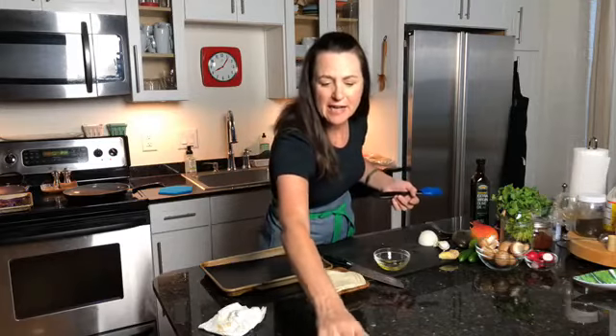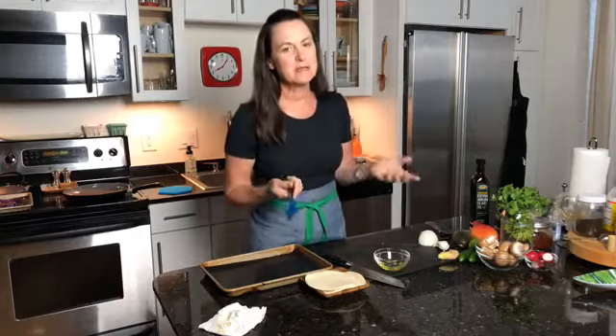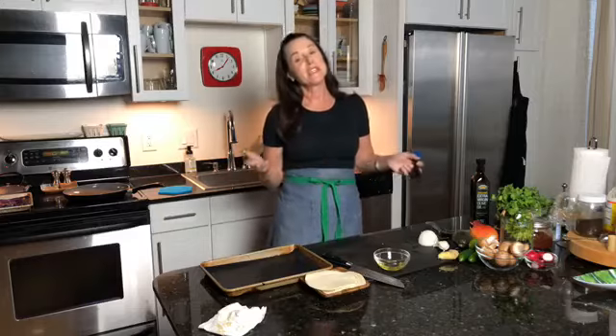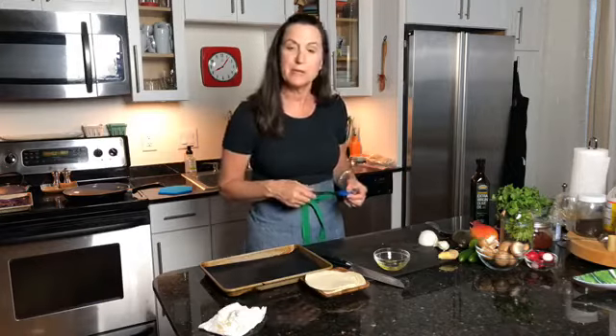I hope everybody's doing well. Tomorrow is Cinco de Mayo! What does that entail? Maybe some tacos, enchiladas, burritos, and a couple of tequila drinks.